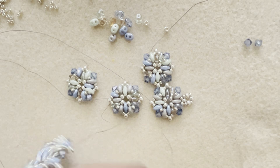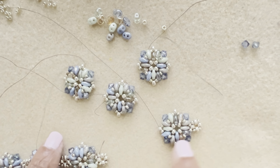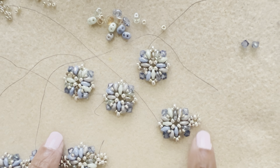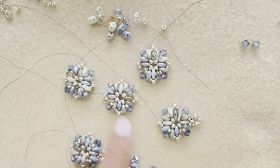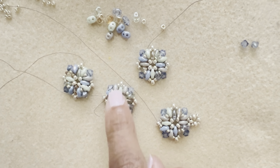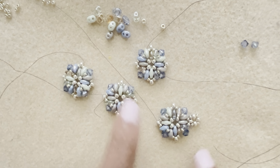Two of the pieces you make will be your end pieces — these get the clasp loop added before you continue. The other pieces in the middle don't need that loop. The individual center pieces that go in the middle of the bracelet don't require that clasp attachment.